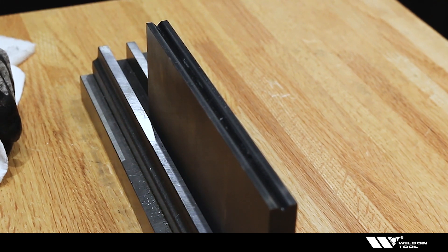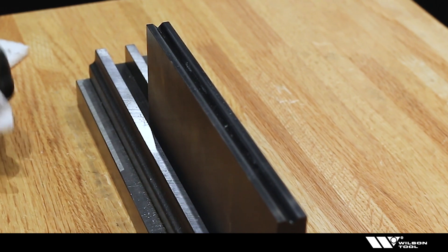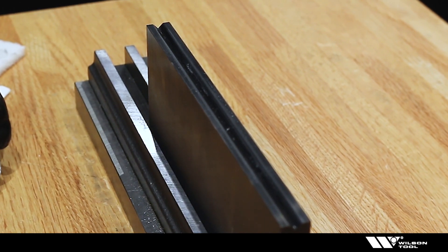From what I see on this die, I'm going to assume that most or all should be able to just be wiped off with a dry rag. It's a matter of keeping it clean before it gets too bad.